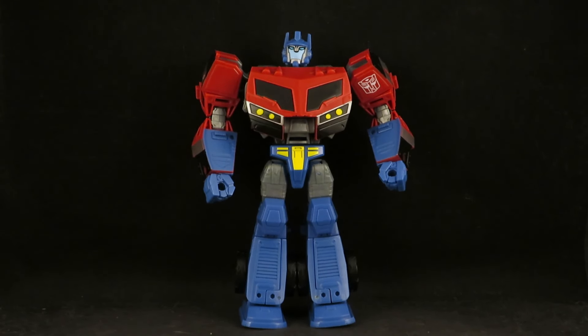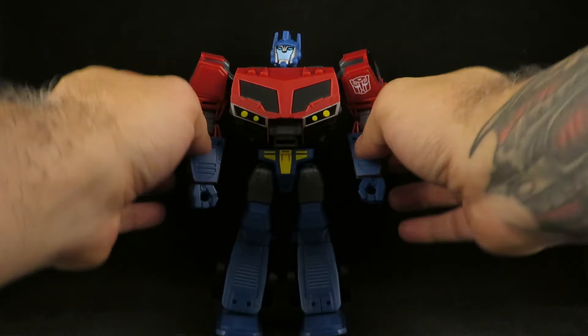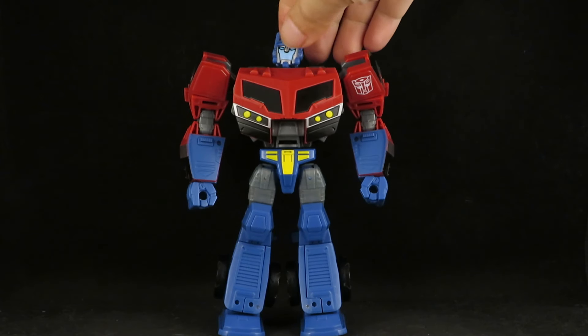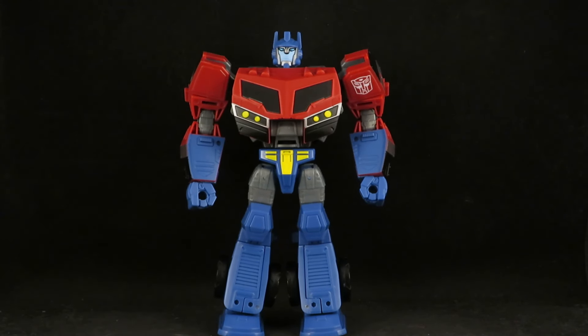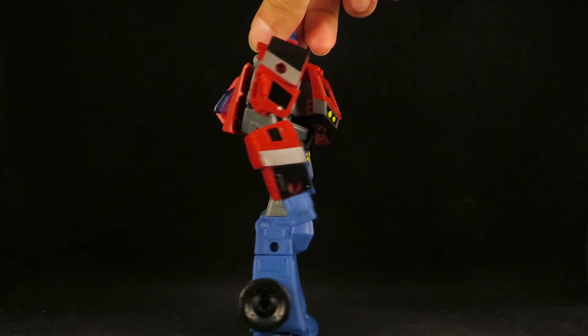And there he is in his robot mode. I think it looks very nice. Again, I don't like Animated — it's too stylized — but this one reigns it in a little bit. I don't care for the face; I wish he had his face mask, but it does look like a very sleek figure.